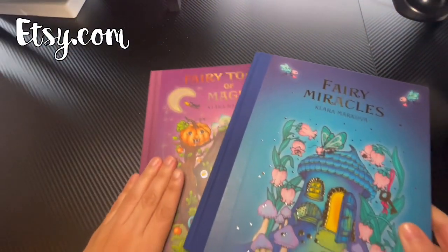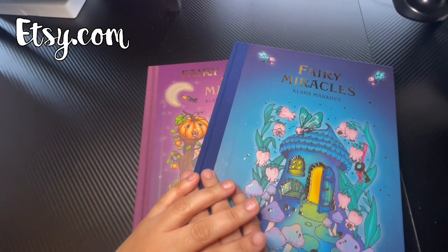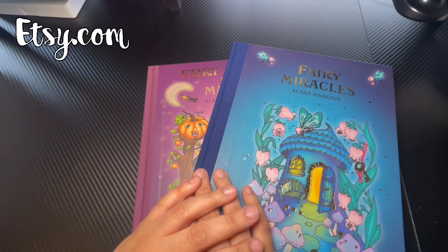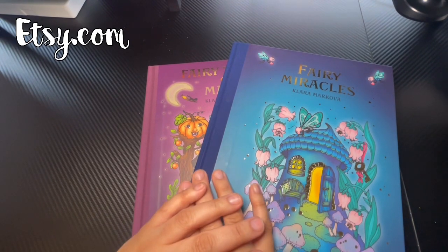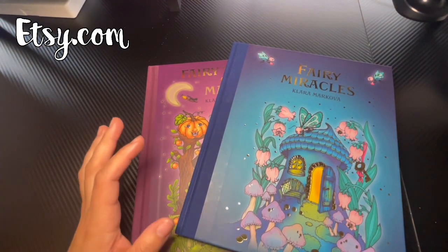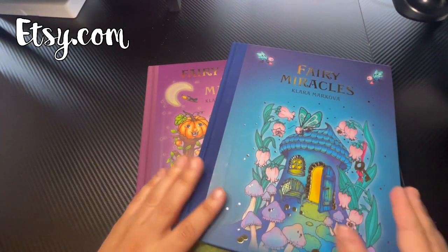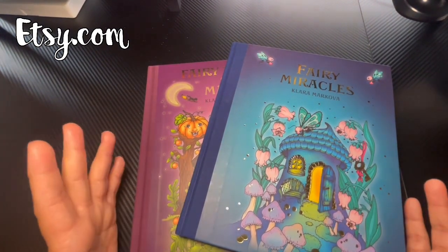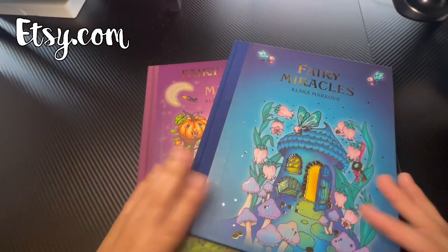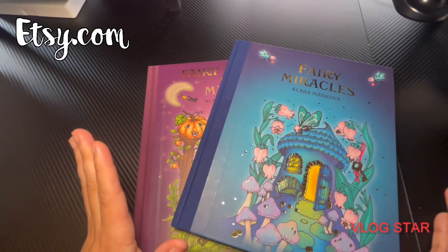That's it — those are all the coloring books I wanted to show you guys today. I'm thinking about changing how I do my videos — either waiting until I have 10 books to show them all at once and only showing completed pages at the end of the month, or keeping my current format of showing new books every Monday. Let me know what you guys think! Thank you so much for being part of my YouTube channel. See you next Monday, and have an amazing day and week!